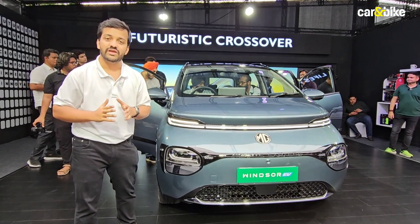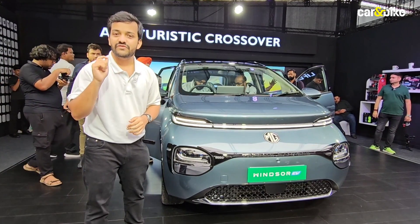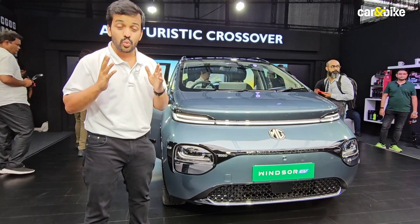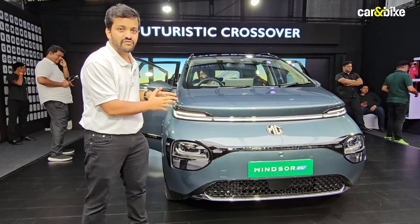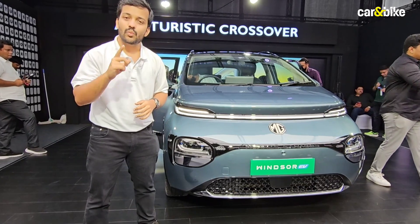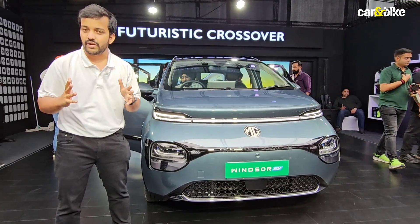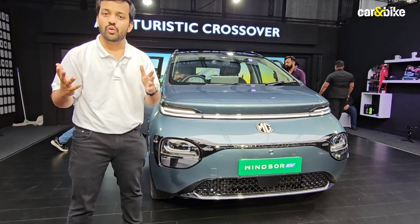You'll still have to pay a subscription charge every month. MG has fixed the cost at ₹3.50 per kilometre of driving. Assuming you drive 1,500 kilometres a month, you'll end up paying somewhere between ₹5,000 to ₹5,500 just as battery rent. For the first year, charging will be free, but after that your charging cost will be separate. If you cover 10,000 kilometres in a year, you're looking at ₹50,000 to ₹55,000 in battery rent, and that will keep multiplying over the years.